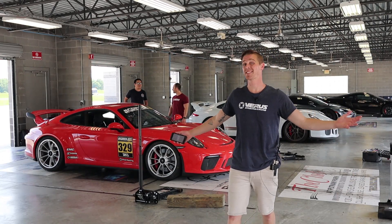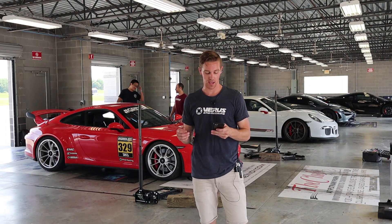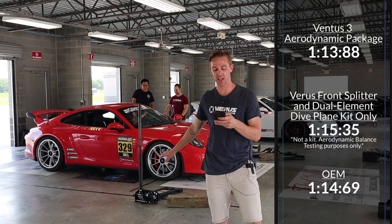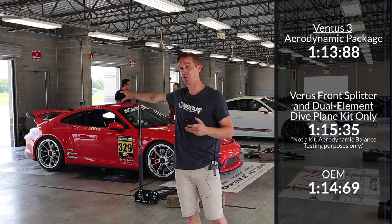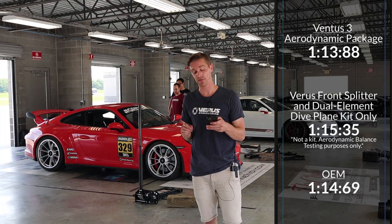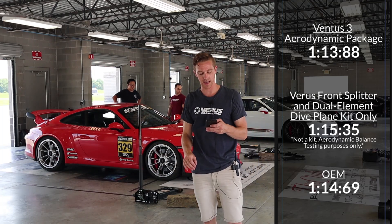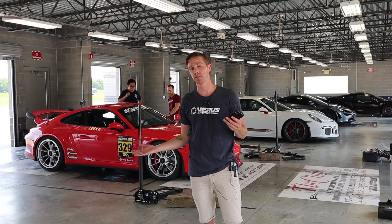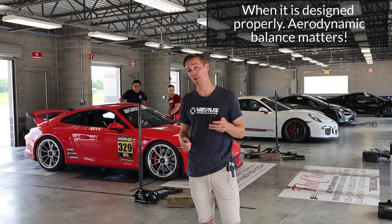Testing's done for the day. Here's what we found out. With the full Veris Ventus kit on this GT3, Jackie ran a 1:13.88. When we took off our rear wing and put the factory rear on with our front aero, Jackie went a 1:15.35. When we went completely back to OEM — no wing, no splitter, no dive planes — he went a 1:14.69 and also picked up a couple miles per hour on the straight. That is to be expected without any aero, but what you can learn from this: aero makes you go faster.